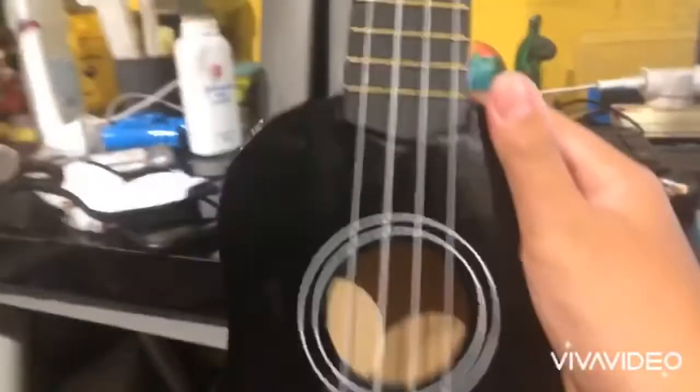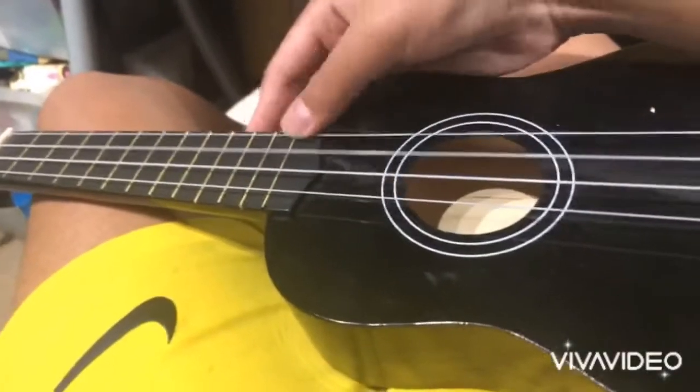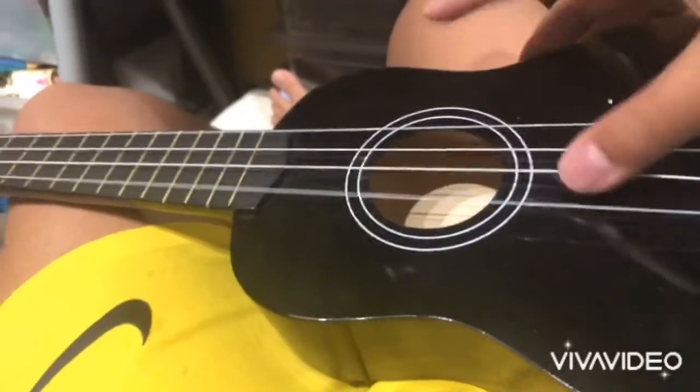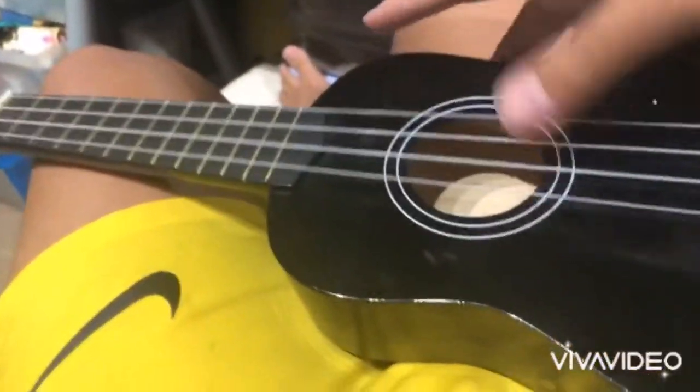Now the ukulele — so it's a black one. Martin Smith made this, and let's play some strums. And look inside — it's just wood, just wood.